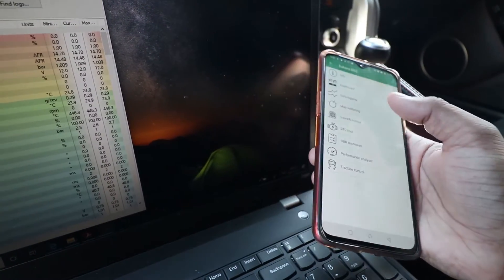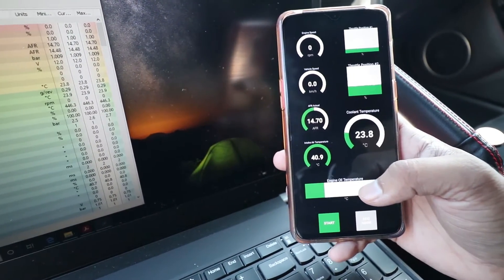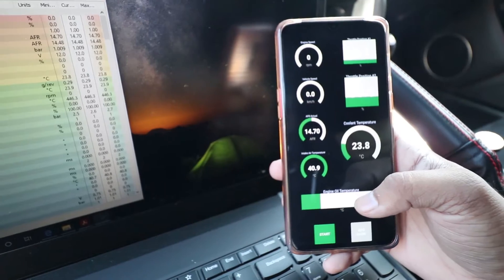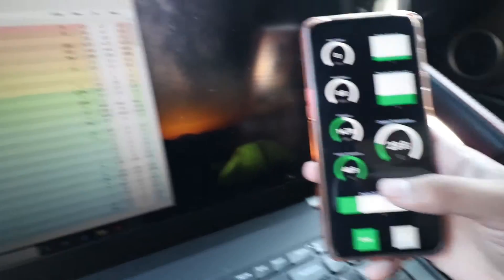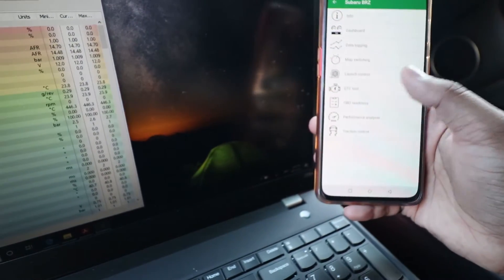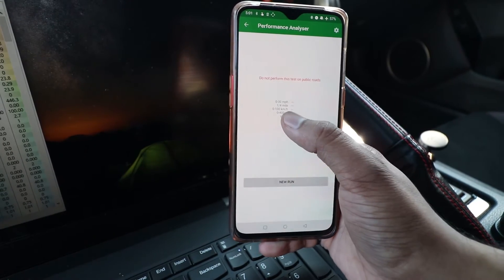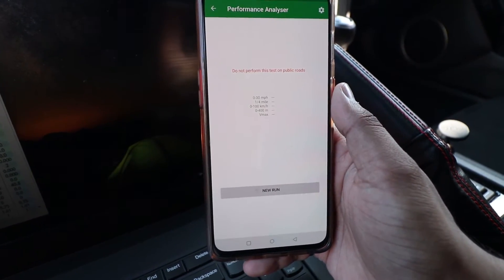Another cool thing with the ECU Connect app is you can make custom dashboards. I've made one quickly to show parameters while driving — I don't actually look at it while driving, but if I notice something I can check temperatures or whatever. Any of those parameters you saw can be added to the dashboard, and there are different chart types as well. There's also a Performance Analyzer — not for use on public roads — which is what we'll use to measure zero to 60 or zero to 100 km/h. It reads speed from your ECU, which should be much more accurate than GPS-based apps.